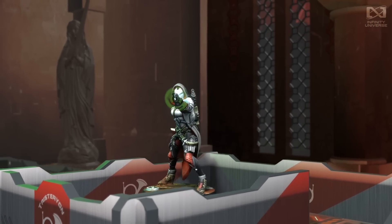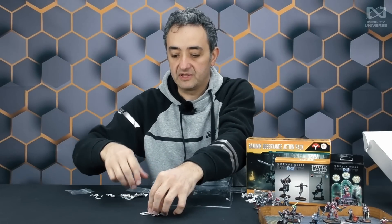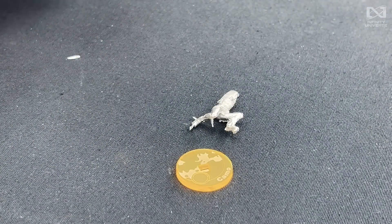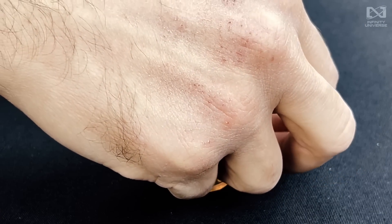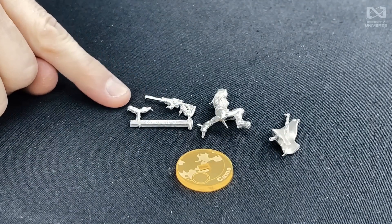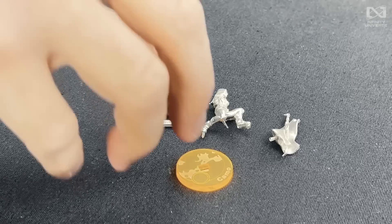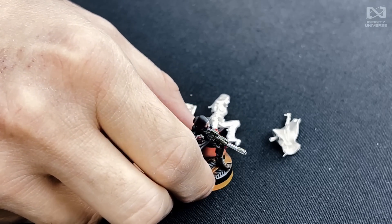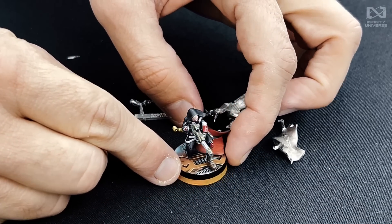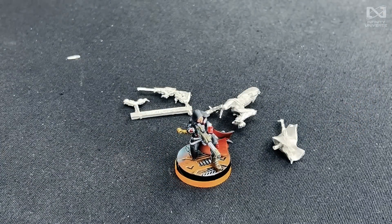Reverend Moira with the sniper rifle in crouching position. Check this out — crouching position, the body, the cape in a separate piece with the sword blending in, body with the arm and the weapon right there. The miniature looks beautiful. Look at that — gorgeous figure, gorgeous figure.